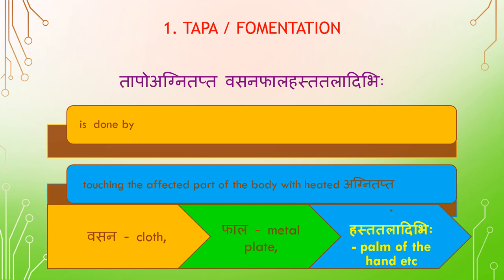Taba or Fermentation is done by touching the affected part of the body with heated objects, i.e., Agni Tapta — heated cloth (Vasana), metal plate (Fala), palm of the hand (Hasta), Taladhi Bihi, etc.